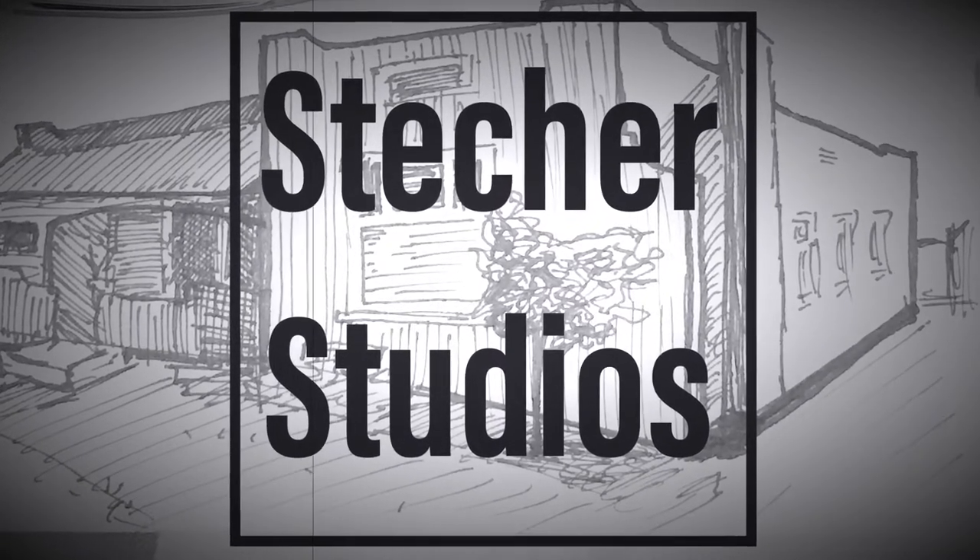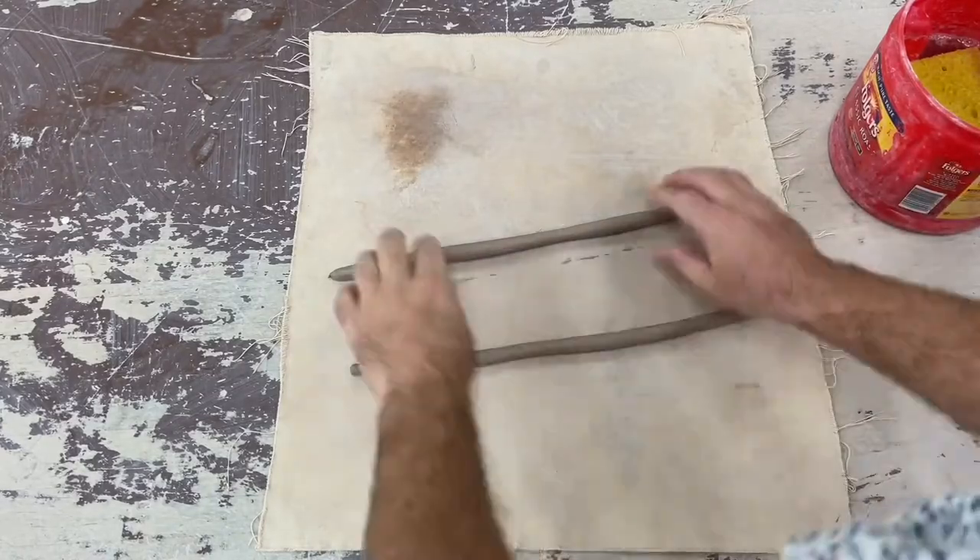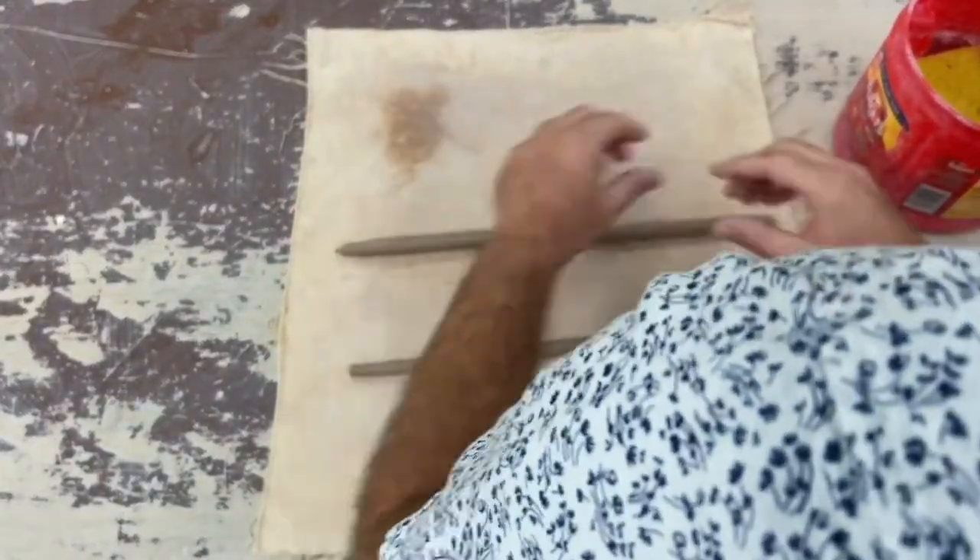Welcome to part two in our coil pot video series. In this video I'm going to show you how to make a variety of coils and attach them.